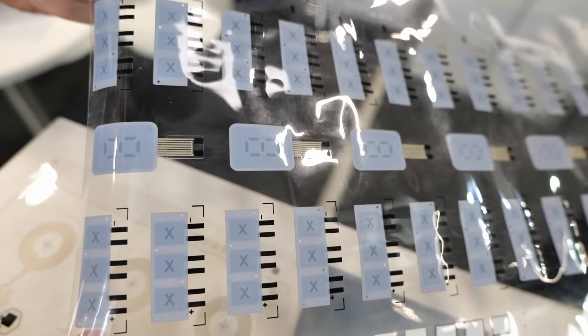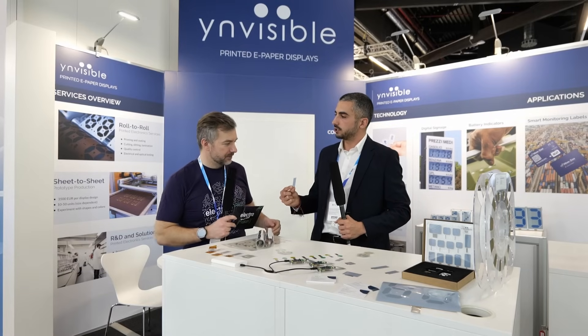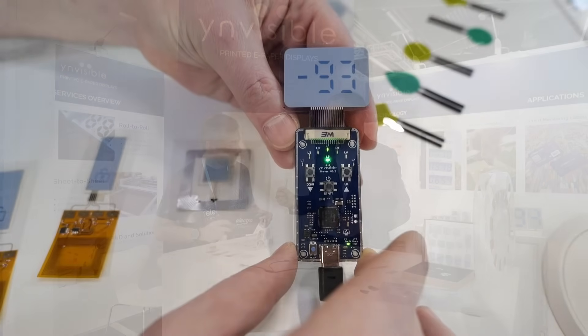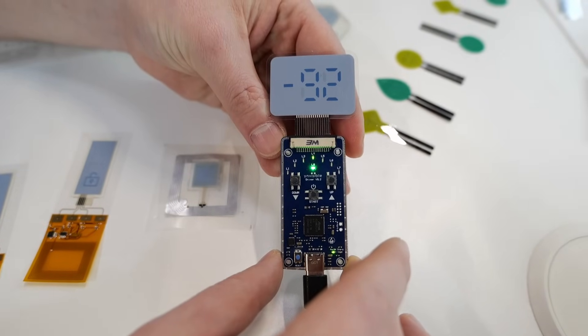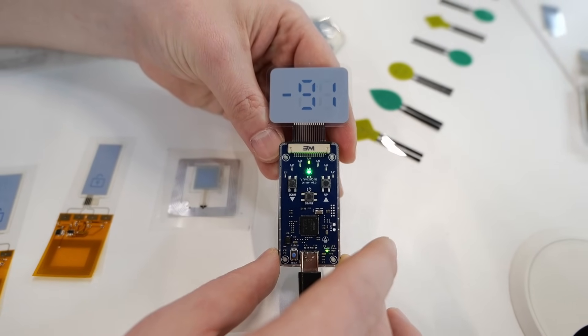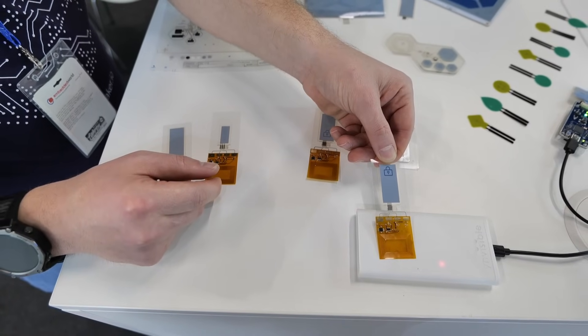After producing it, the end result is a very thin and flexible display that can show digits, numbers, icons — you name it. This is e-paper, so basically your application doesn't really use much power to power it — to display anything on it. That's correct.